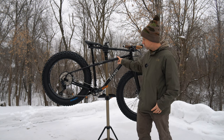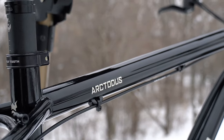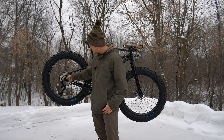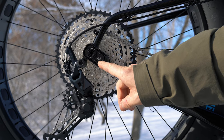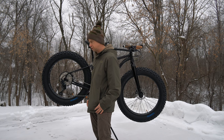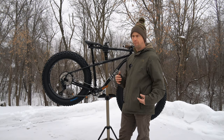This is a Cromoly steel frame. It has a tuning chip in the back, which allows you to adjust the wheelbase. With the chip in the back position, it offers a more stable ride — especially under a heavy load, if you're doing an expedition, going bikepacking, or on really rough or loose terrain.